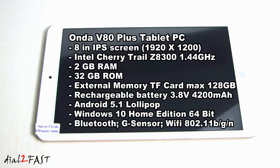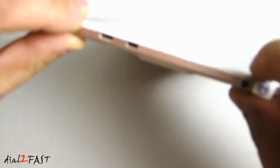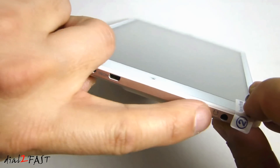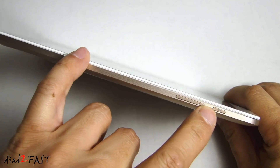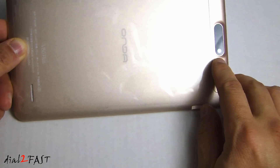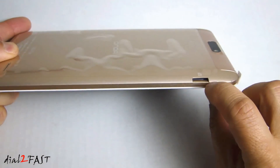Let's take a closer look at the unit. On the front, we have a 2-megapixel camera. On the side, we have the USB connector, HDMI connector, and headphone jack. On the top, we have the power button and the volume rocker. On the back, there is also a 2-megapixel camera. Here we have the speaker and the microSD slot.